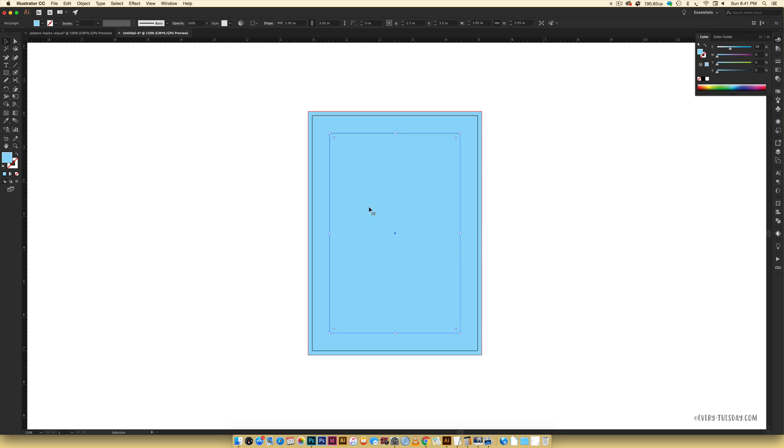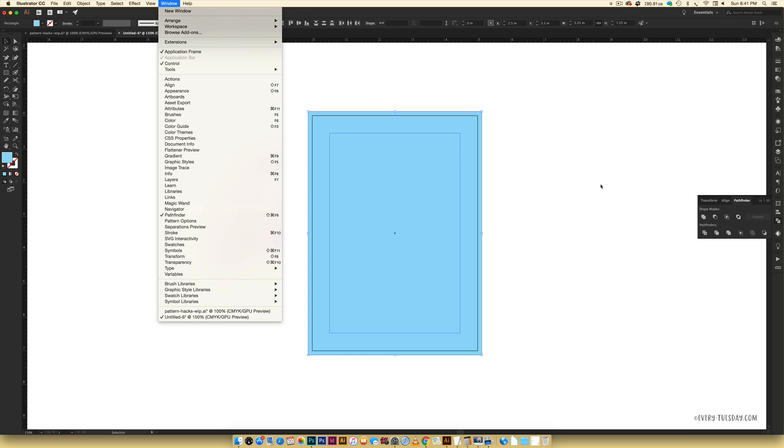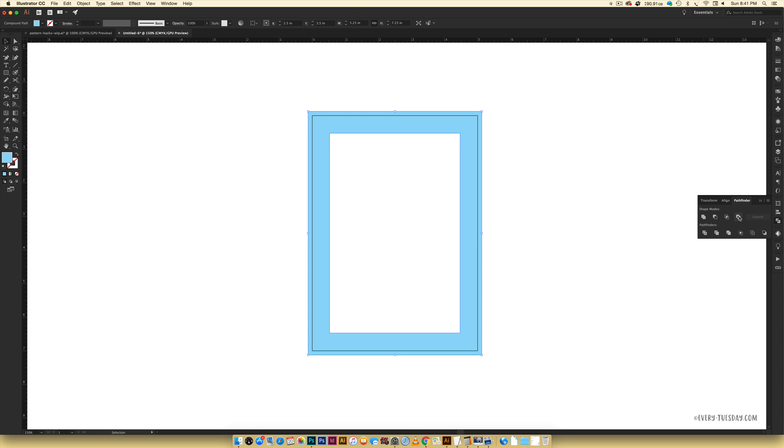We need this to be open so we can put artwork in the middle — we only want the area between the two rectangles filled in. To do that, rubber-band select everything by clicking and dragging. Come over to your Pathfinder palette — if you don't see it, go Window > Pathfinder. Hit the Exclude icon, which is the last one on the right under Shape Modes. That knocks out the center, and this is exactly what we need.